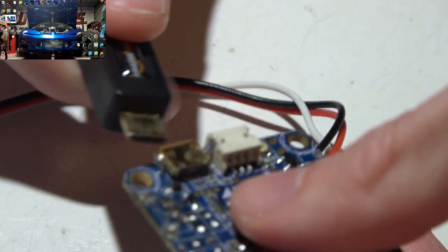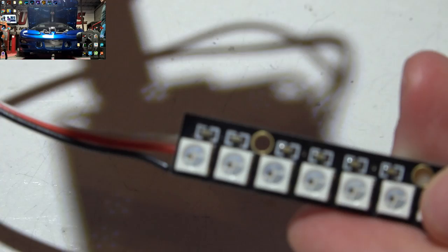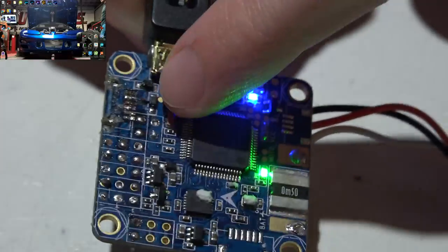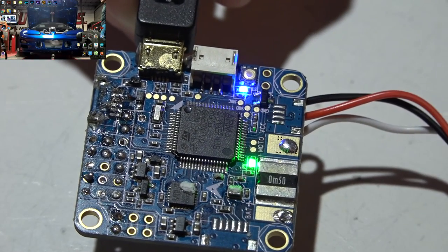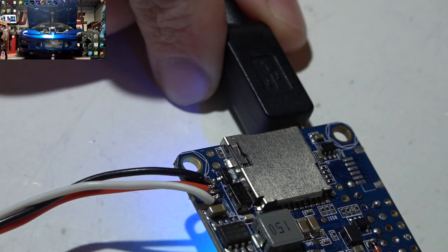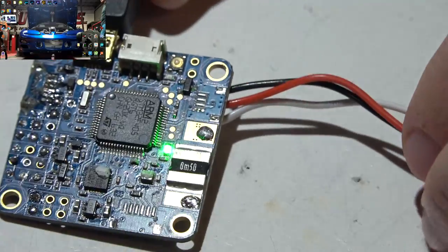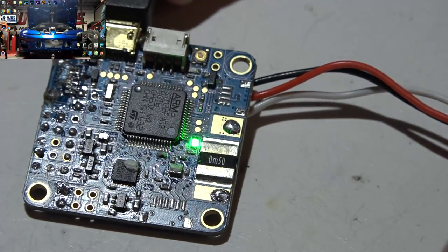I've already set LEDs up in Betaflight. Plugging in a USB cable and getting nothing — we are getting power to the flight controller so the flight controller isn't bad. The next step is to verify that 5 volts are making it to the LED strip, because some flight controllers require a LiPo battery to get 5 volts to all the pins. I check and yes, I am getting 5 volts. So we know LEDs are wired correctly, set up in Betaflight, and have power and ground — meaning the LEDs are either bad or something is going on with the signal wire.